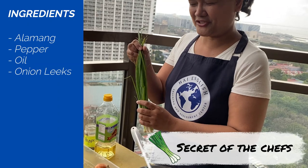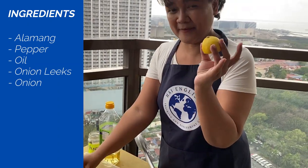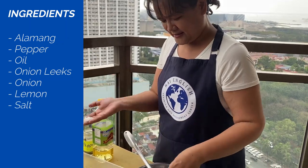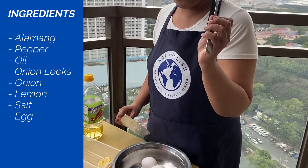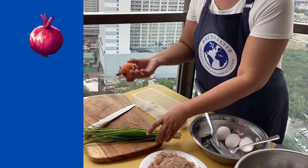This is the secret of the chefs. Next, we have onion, lemon, salt, raw salt, we have egg, and we have the fork for beating the egg. Let's prepare the onion.